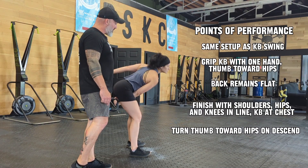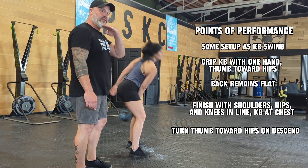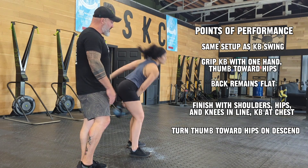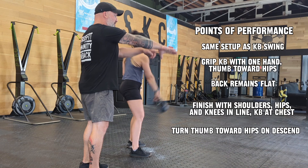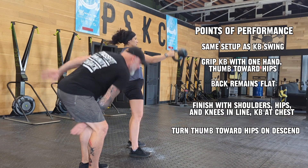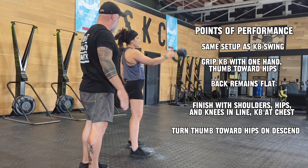The height of the kettlebell is still the same, anywhere from chin to shoulder height. The important part here is at the top of the swing, when it goes into the backswing, you turn the thumb — what we call thumb in the crotch — snap, and exhale at the top.